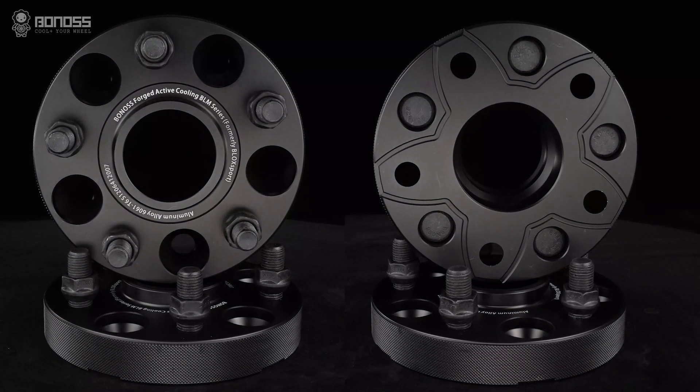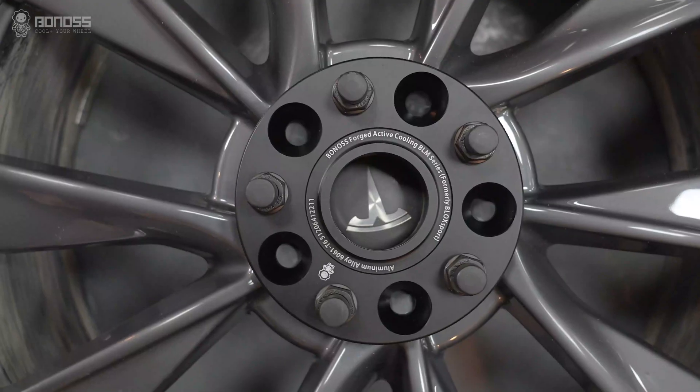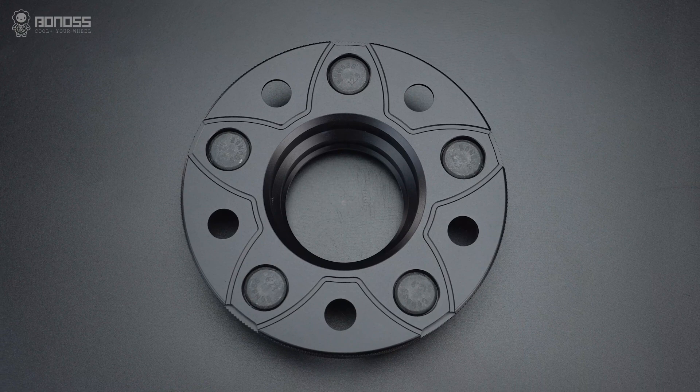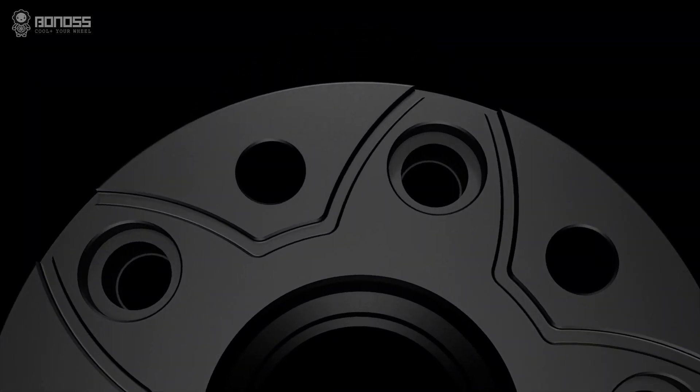From a high-end wheel spacers company, the designs are exquisite and geared towards improving performance. A key advantage of Bono's Tesla wheel spacers is the active cooling feature. These wheel spacers are designed with panel-shaped grooves.